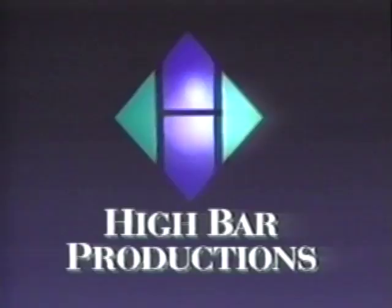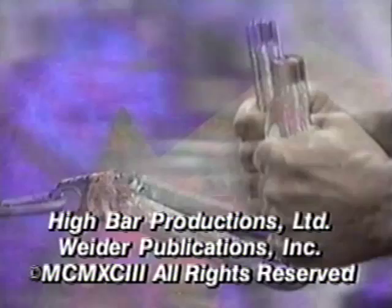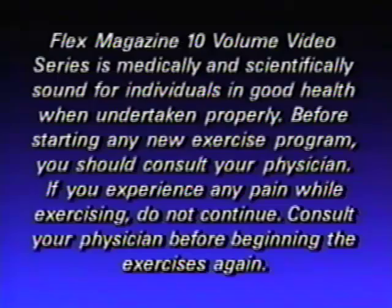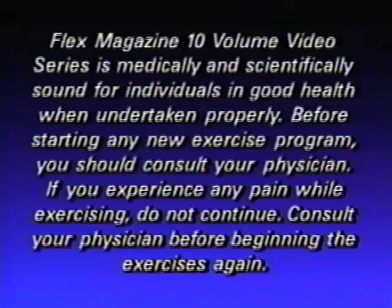Flex Magazine Workout is created and produced by High Bar Productions in association with Weider Publications Incorporated and ESPN.